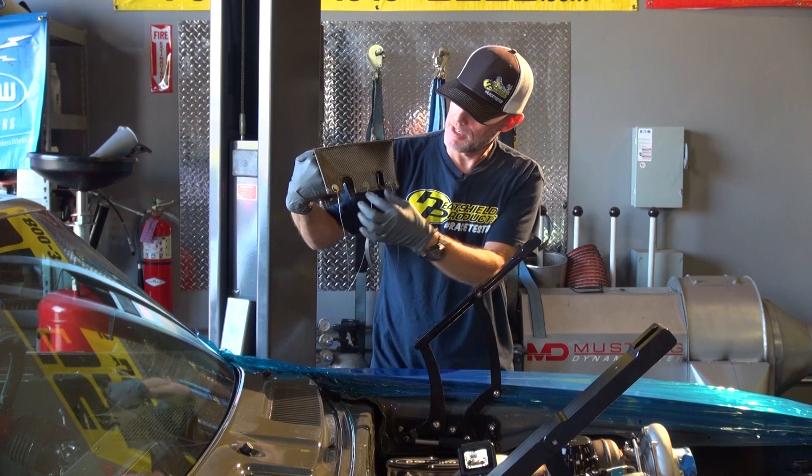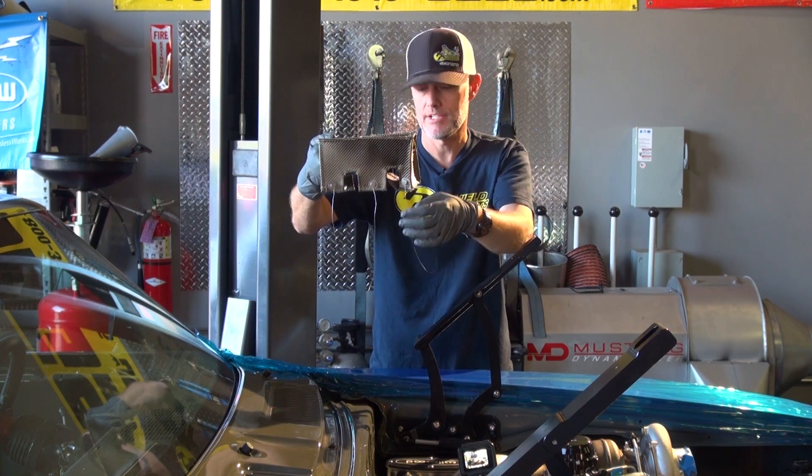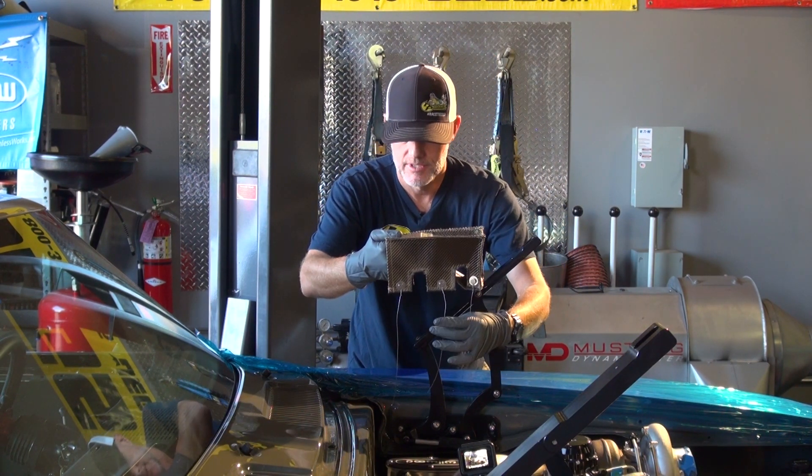I've got my master cylinder cover. I've already pre-wired these standoff rivets on this side just so it's a little easier for me to get it through, and then I'm going to pull the wires around the blue side.